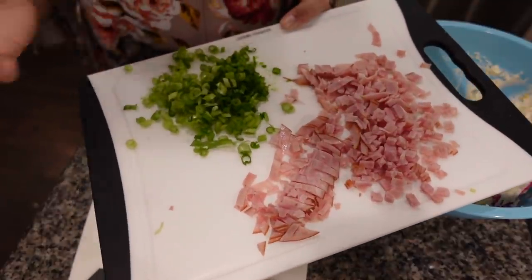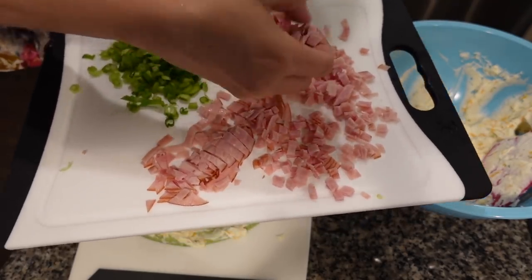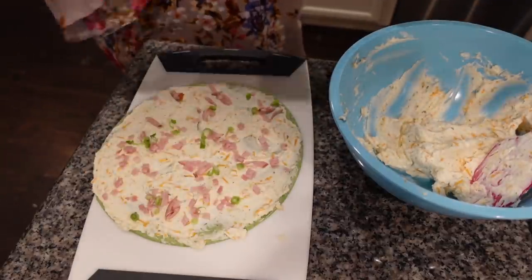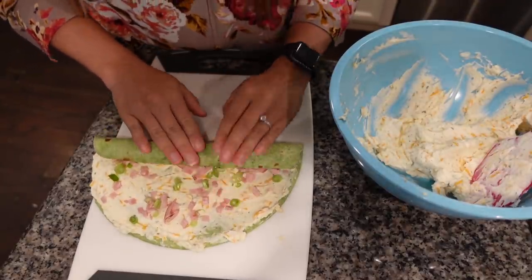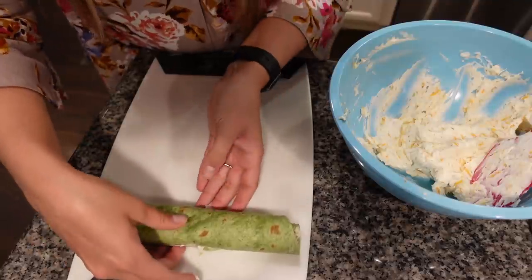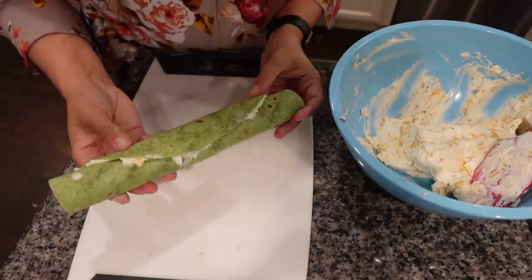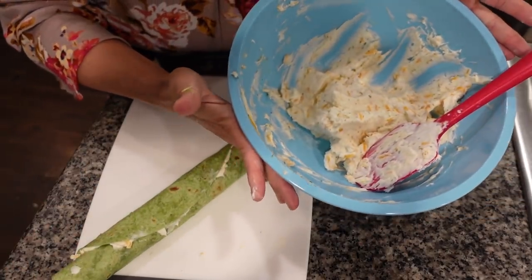Once you get your layer of cream cheese on your tortilla, it's time to add the ham and some green onion if you want. This is just some deli ham that I sliced up into little tiny cubes, so I'm going to take a handful and sprinkle that ham all over the top of the wrap, as well as a little bit of green onion. Now I'm going to roll this wrap nice and tight, making sure that cream cheese acts as a glue to hold everything together. I'm going to refrigerate this for about an hour, then slice it up — refrigerating makes it a lot easier to slice. I'll repeat this until I run out of cream cheese mixture.